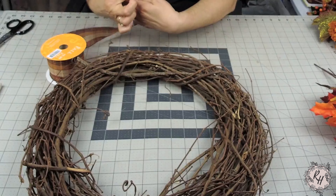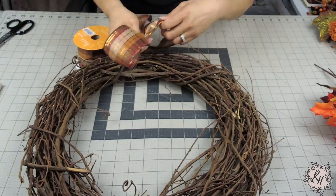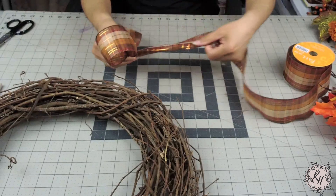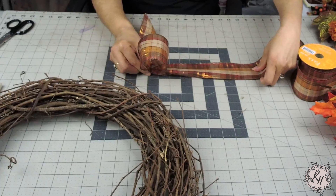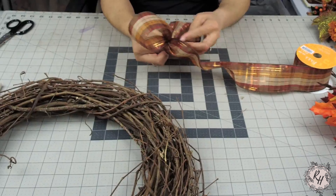After you make your first loop go ahead and pinch and then you're going to twist. Measure out another 10 inches. Fold it in half. Pinch, you're going to twist, and you're going to do this three more times.